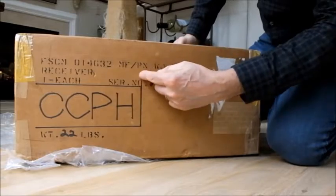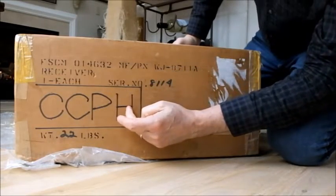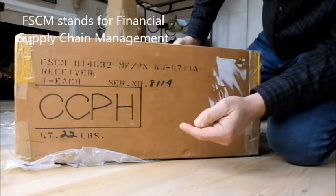You can see the writing on the side a little more clearly. Again, it's marked CCPH, serial number of the receiver there — 8711A on the side.